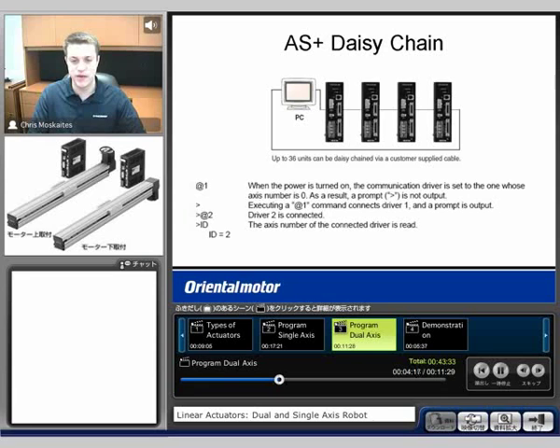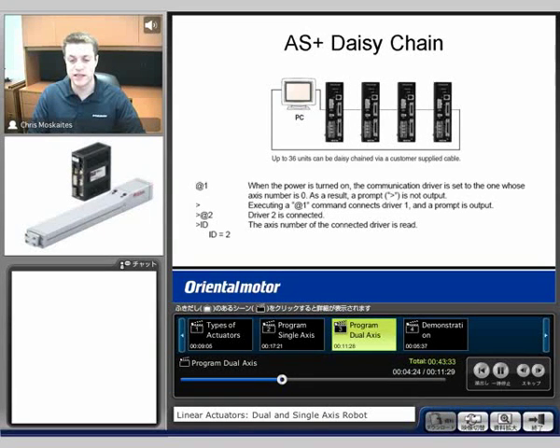The next option would be to use the AS Plus with those daisy chained together. We can daisy chain up to 36 units of the Alpha Step Plus together. We'll be able to talk to different axes by setting a different ID number for each actuator or motor — at axis one or at axis two. We can tell each one to move based on when we're talking to a specific axis. They will be moved independently though — we would not be able to tell multiple axes to move the exact same move simultaneously.